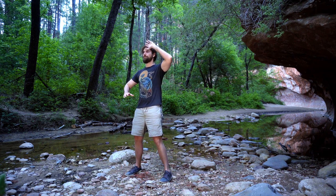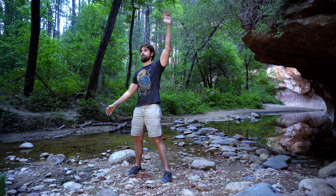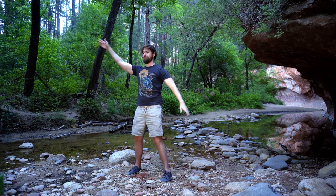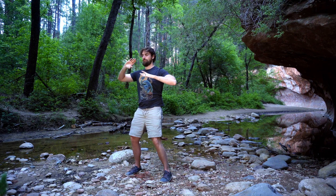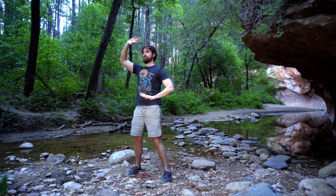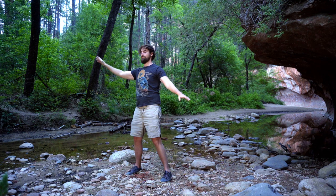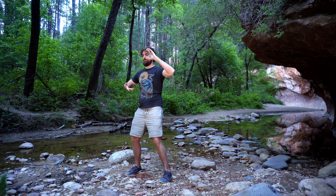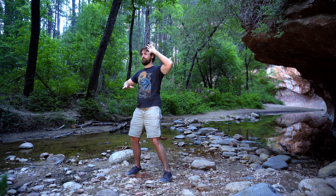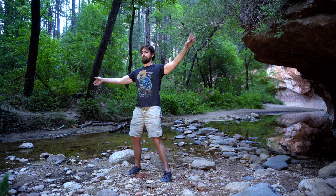We're going to start some gentle flowing movements. Press down with the left hand, up with the right. Circle the right down and the left up. Come in by the shoulders, then reverse: left hand presses up to the sky, right hand down to the earth. Circle around, come back in by the shoulders. Take a breath in and then exhale — push up and down. Inhale, circle around and in.